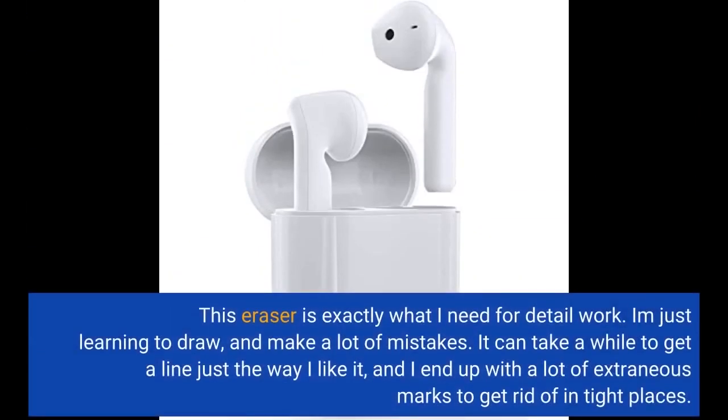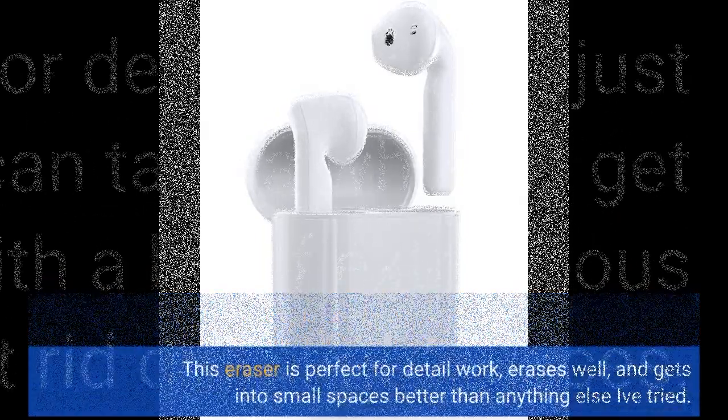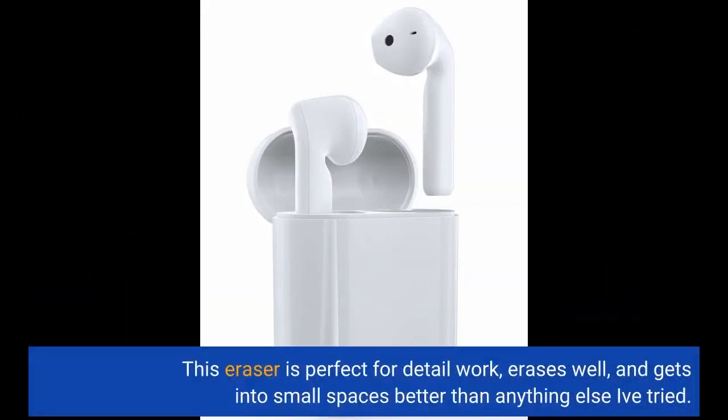This eraser is exactly what I need for detail work. I am just learning to draw and make a lot of mistakes. It can take a while to get a line just the way I like it, and I end up with a lot of extraneous marks to get rid of in tight places. This eraser is perfect for detail work — erases well and gets into small spaces better than anything else I've tried.